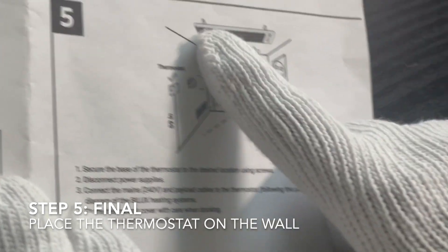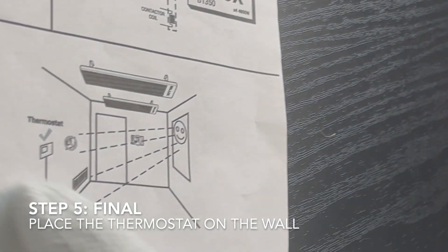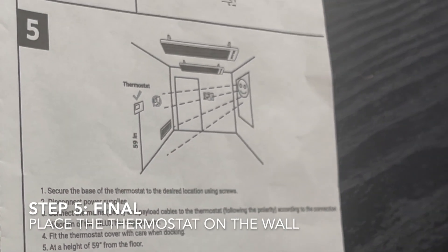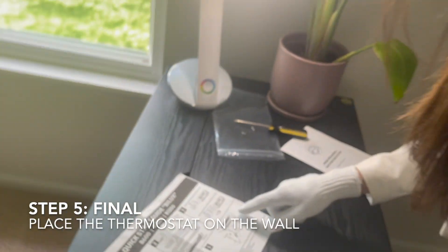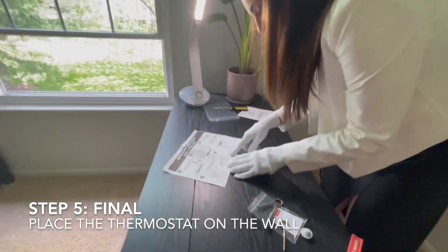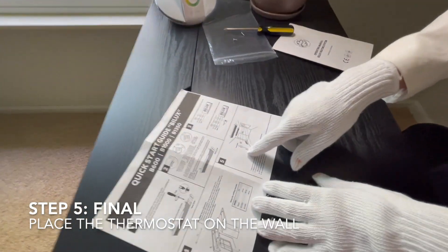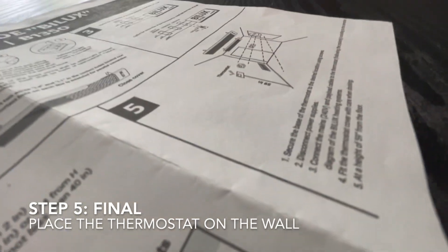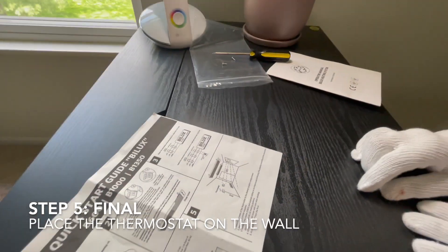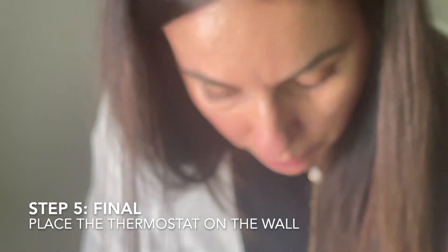The final step, once the infrared heater is installed on the ceiling as shown, is to install the thermostat on the wall. There are a couple of rules: it should not be next to windows where direct sunlight affects it, and it should be at a specific distance from the floor — 59 inches is the recommended height. More details on thermostat installation will be provided in a separate video.